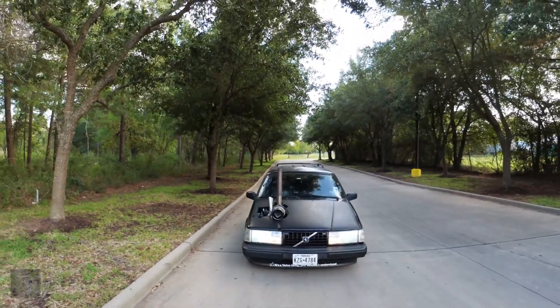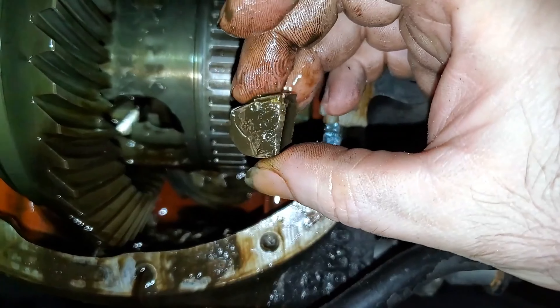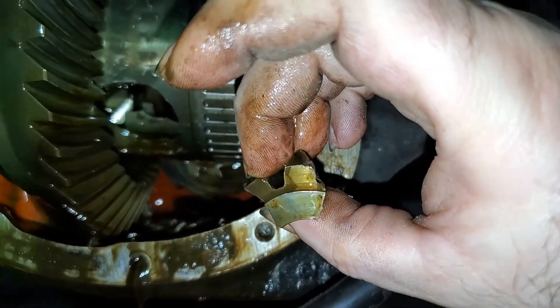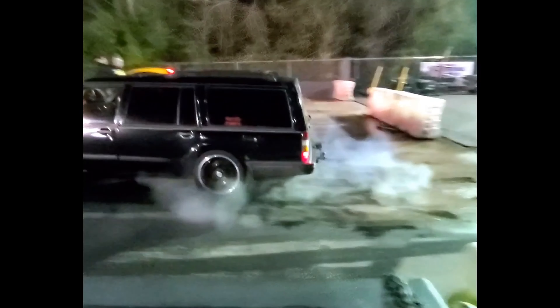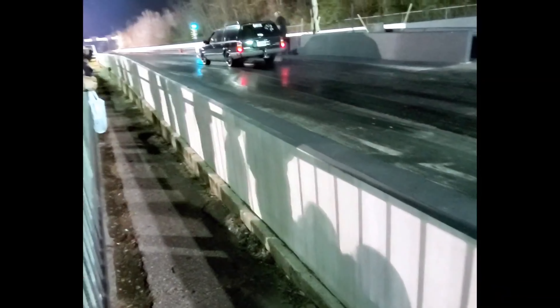The back end looked kind of funny too, but we put it together and when we got through, well that's when we noticed that we only had one tail fin. About that time my wife walked out and I could see in her eyes that she had her doubts, but she opened the door and said, 'Honey, take me for a spin.'